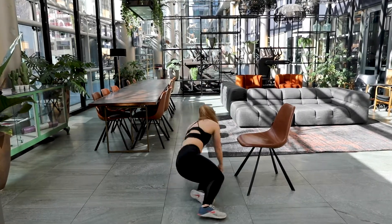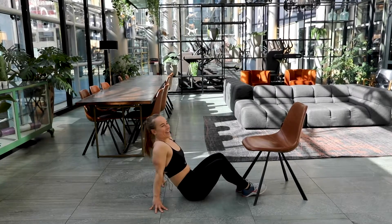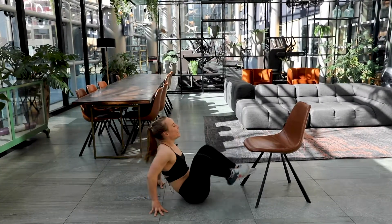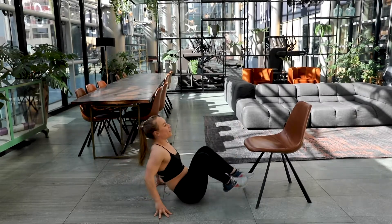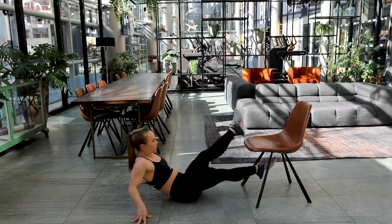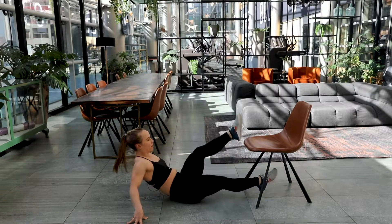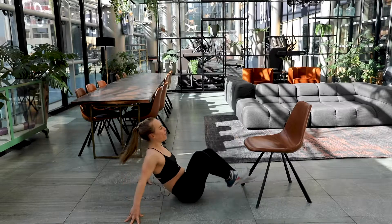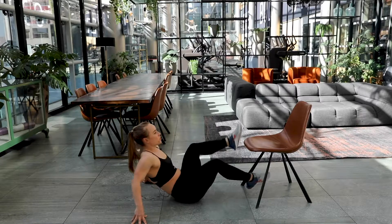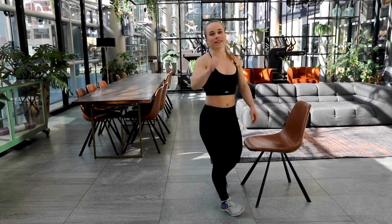Final one — almost to your first round of Tabata. Are you ready? Here we go. Give it all you've got in this final exercise of your first round. Come on, keep on moving. In five, four, three, two and one. Well done. Good job, you guys.